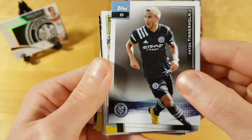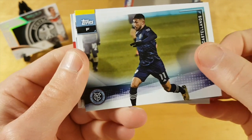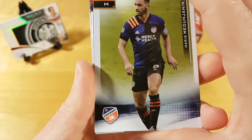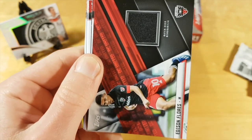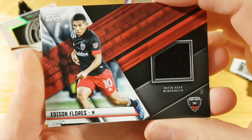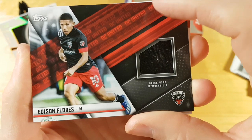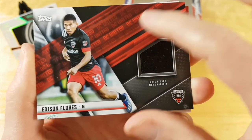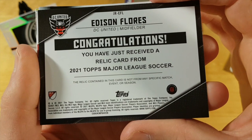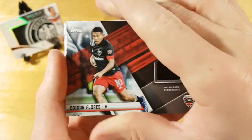Anton Tinnerholm — a Swedish defenseman for FC NYC. He's pretty popular with the fans because he's stayed with the team for around four seasons already, but I should say he's not the most reliable defenseman. And the first hit is this Edison Flores jersey card. The jersey card design is really weird with this thick stripe. The relic is contained — but that's like what Topps always puts on cards.